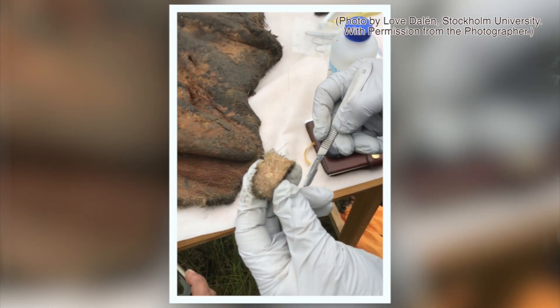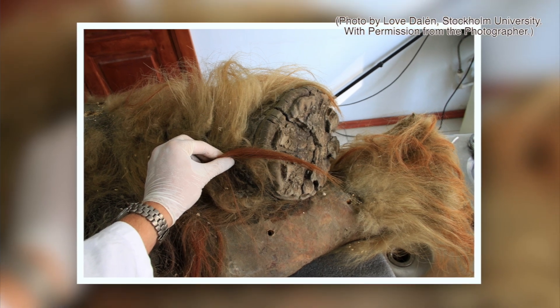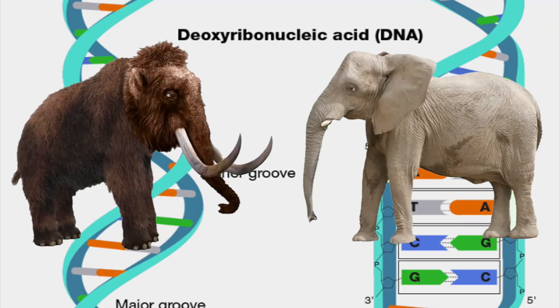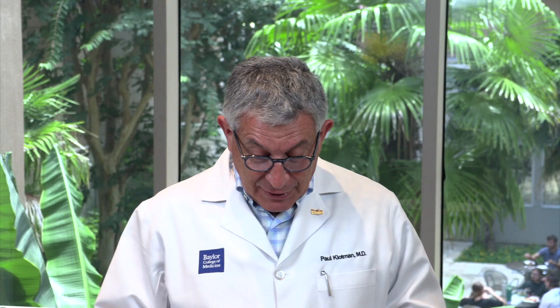What they discovered — with collaborators from Copenhagen and Spain — is that these ancient chromosomes isolated from the woolly mammoth skin actually retain their three-dimensional structure. The DNA fragments are very similar to those in humans. The woolly mammoth has the exact same number of chromosomes as modern elephants: 28 pairs. Interestingly, the regulatory elements responsible for hair follicle development are completely different in the woolly mammoth than in the elephant. Those regulatory elements for hair development disappeared or changed in evolution. It's amazing you can isolate this structure from what is essentially beef jerky — just a piece of old skin that's been around for a long time.